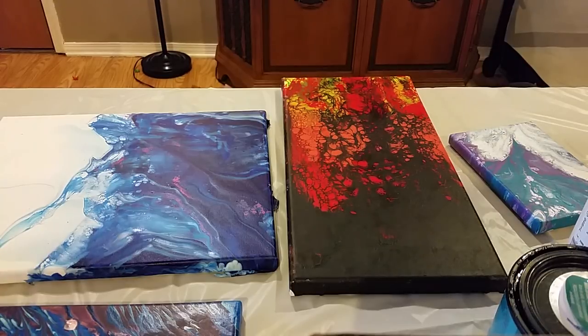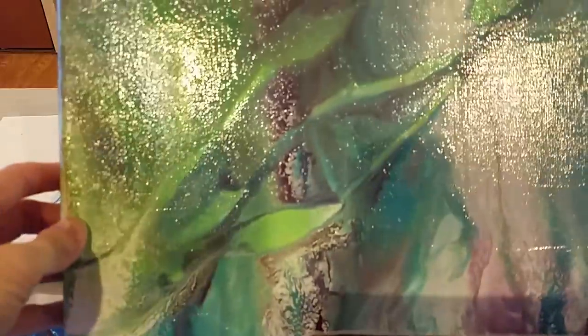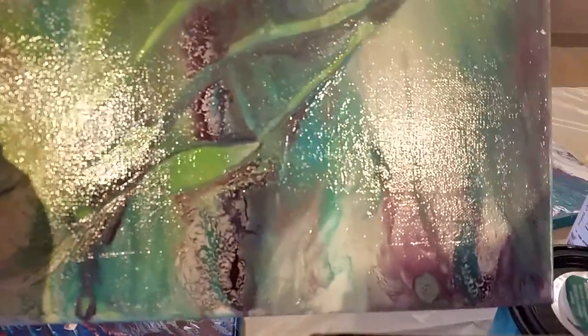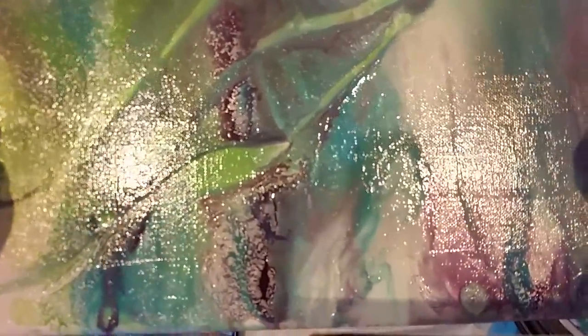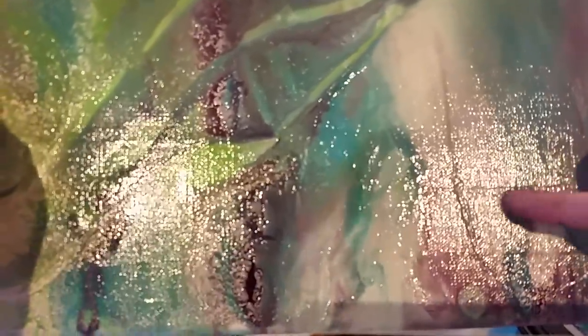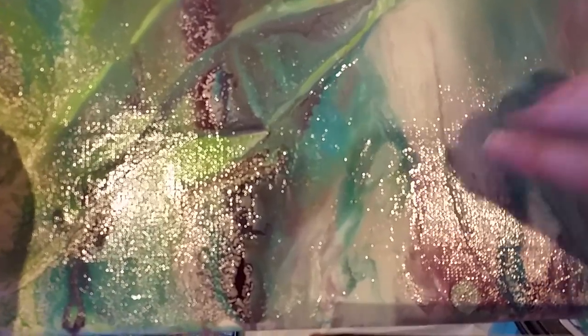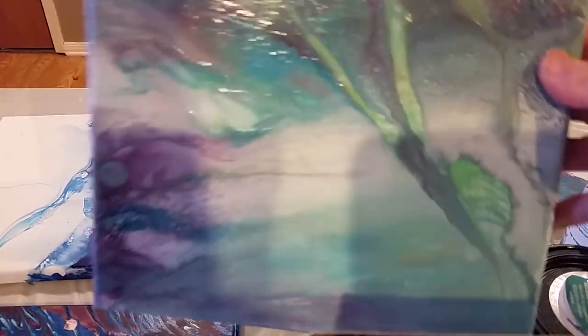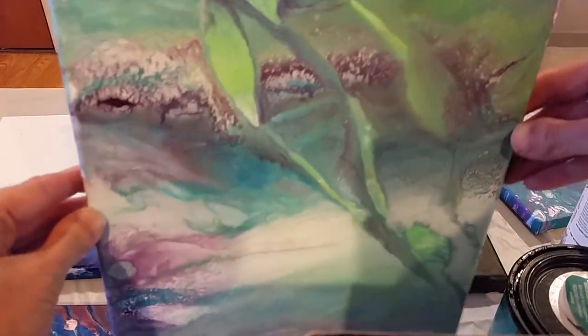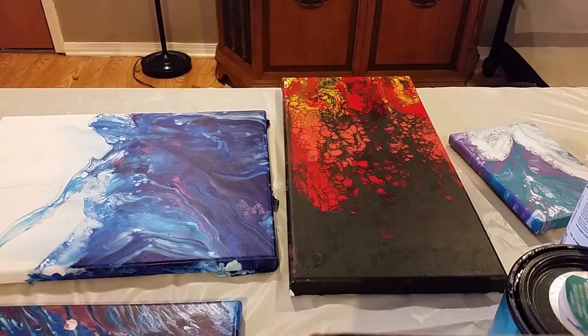So I just wanted to share a couple of those with you. This is one of the first ones I did, done with the Liquitex Gloss Medium and Varnish, and you can see brush strokes in there — you can see the ridges. There's just some texture there that I wasn't super happy about. I don't mind it as much on this one because this kind of has some interesting texture to the paint.